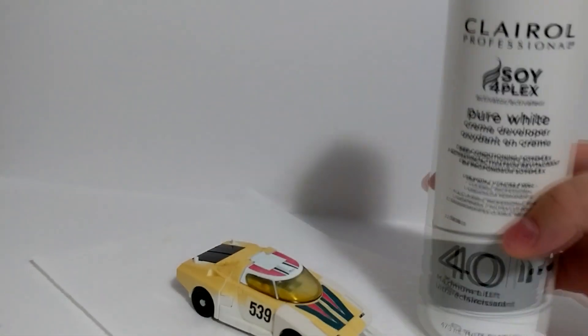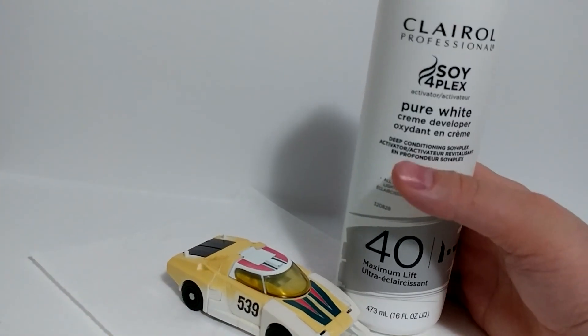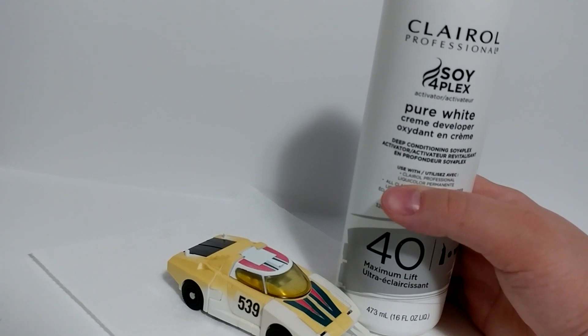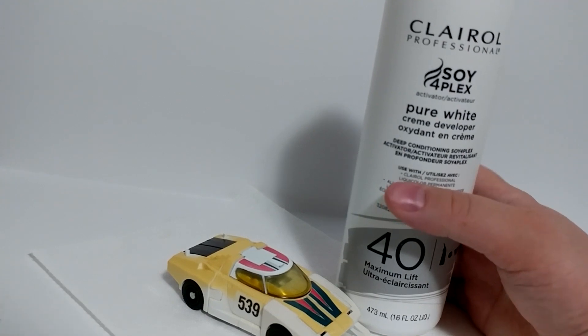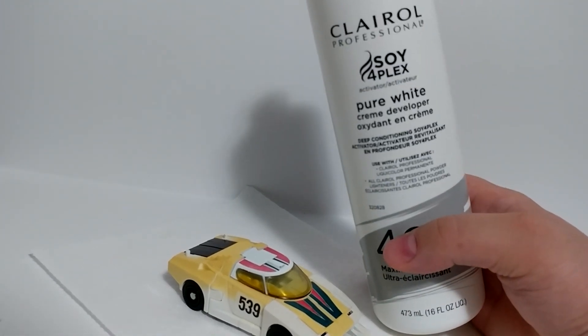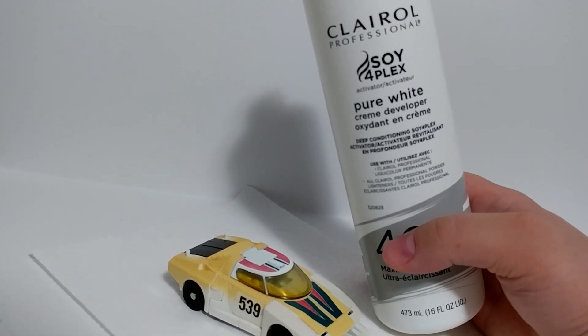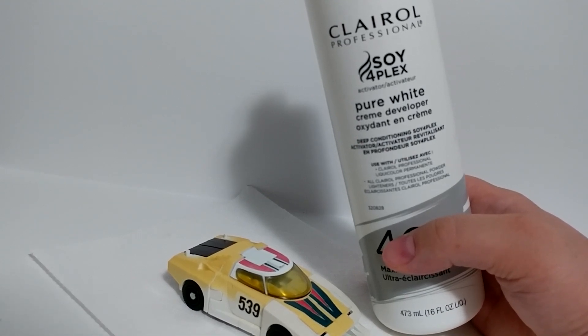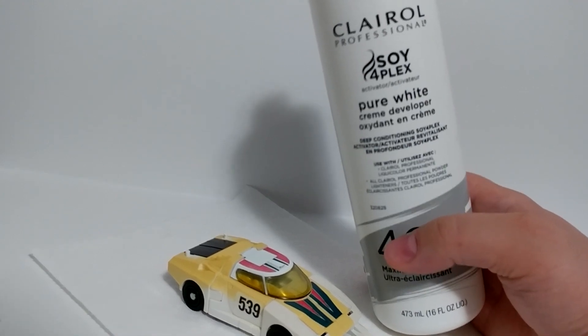This is the stuff that whitens it up. Be careful with it. There are different methods — online there are recipes that people use to whiten toys, like two parts of this, one part something else, and a bit of water. I'm lazy, so I just use this stuff on its own, and that has worked fine for me. I whitened up a GI Joe Snow Job figure, used it on the vehicle, and even used it on an old Apple Classic II computer that had a yellow chassis — it brought it back to the light gray or off-white color. It works pretty well.